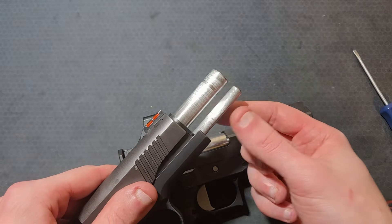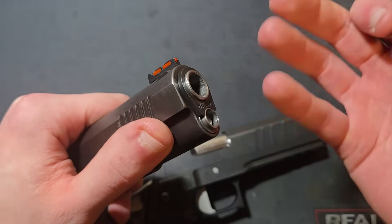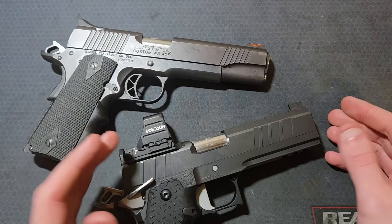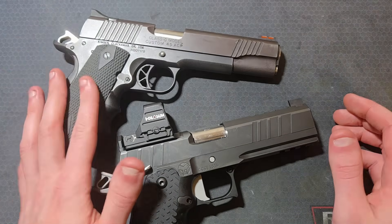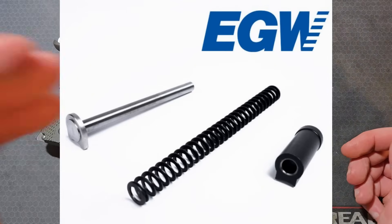The standard guide rod diameter is around 0.325 inches and the passage in the spring plug will be around 0.330 inches. If you see a quarter-inch diameter guide rod, that is generally going to be for use with a flat wire recoil spring and not the standard round wire recoil spring typically found in 1911s.